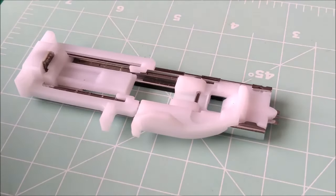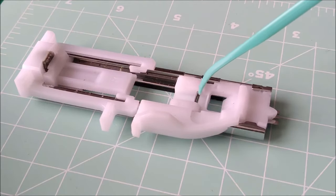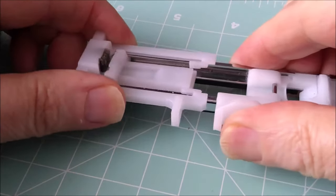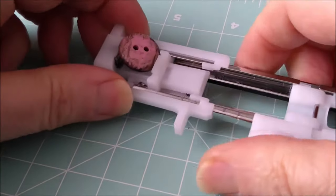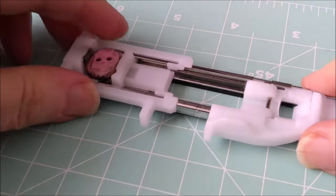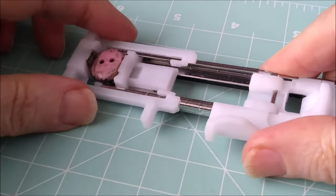This is the Janome One Step Buttonhole Foot. That little bar is where the foot clips onto the foot on the machine. What you need to do to start off with is pull it out — you'll notice there's a gap there. That is the gap where you're going to put your button. So pull it out until the button fits in, then squash it up tight again. You may have noticed that while I was moving this, this little gap here was changing as well.